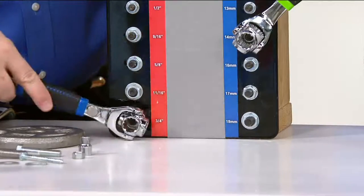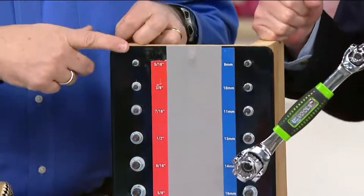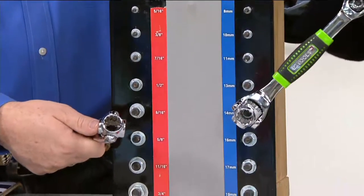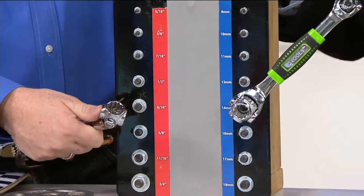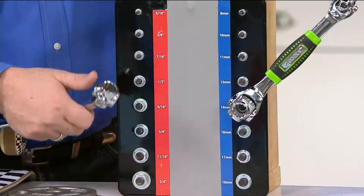You can go from metric to standard or back and forth, whatever you want — from 19 millimeter all the way down to the smallest at 8 millimeter. You have 5/16ths down to 3/4 inch. And it's all because of the way the head is milled in these. So they work on six-point, 12-point, and torx fasteners.